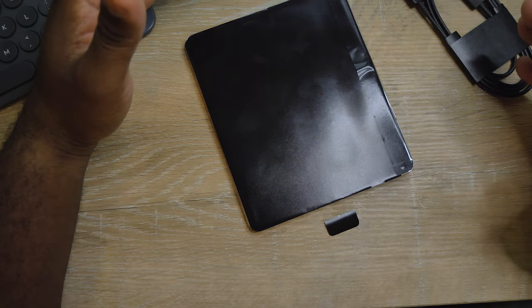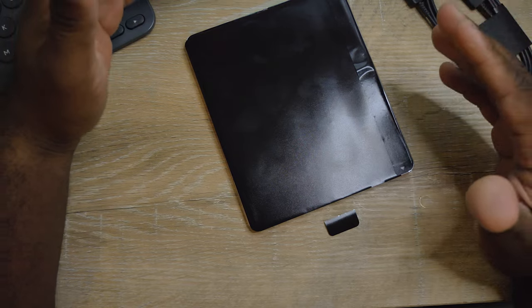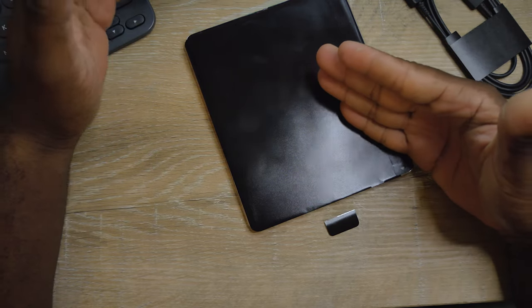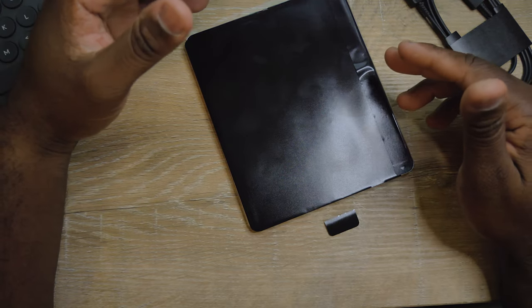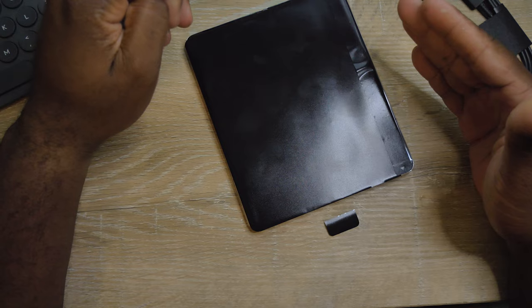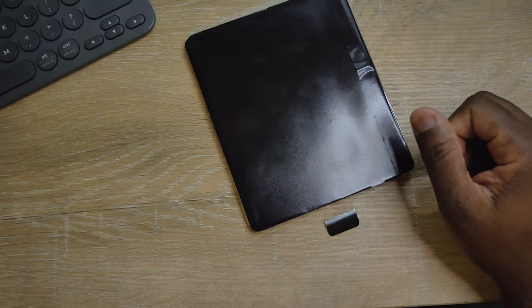Samsung, I know you guys are up there with the popular phones, you're number one right now in the world, close to Apple — but please put a charging brick in the box. I spent $1,800 for this, and a charging brick is crazy expensive, like 30 bucks. Please Samsung, put a charging brick in the box.